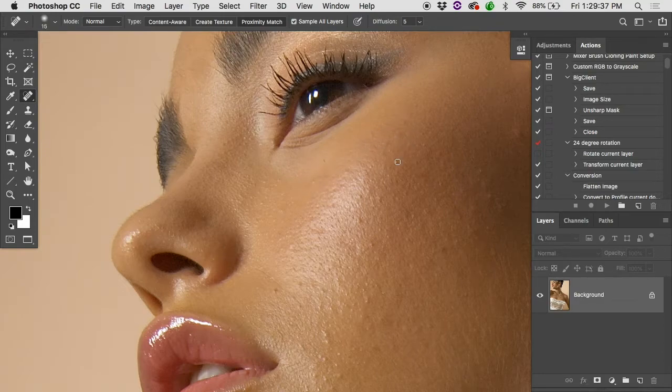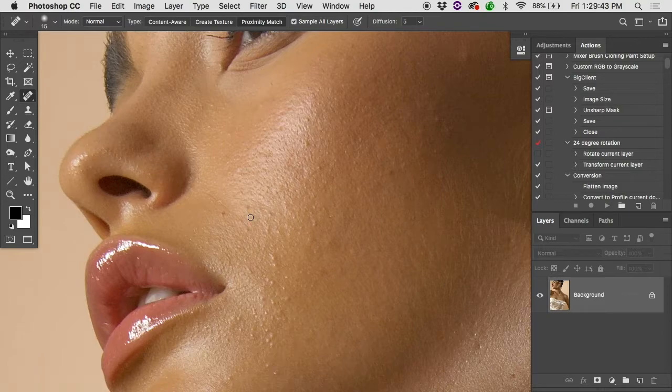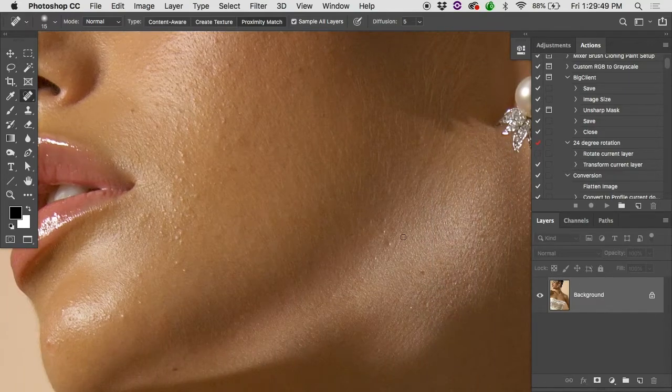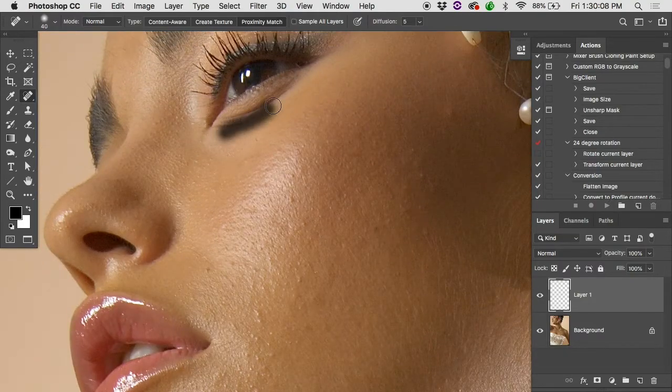Be careful with the spot healing brush — make sure there's a lot of similar texture around for it to grab. If something goes wrong, don't try to keep fixing it. Use Command+Z to undo. If you're working on a transparent layer, make sure it's set to 'Sample All Layers.' If something goes really wrong, either undo or hit E for the eraser and erase the problem area.